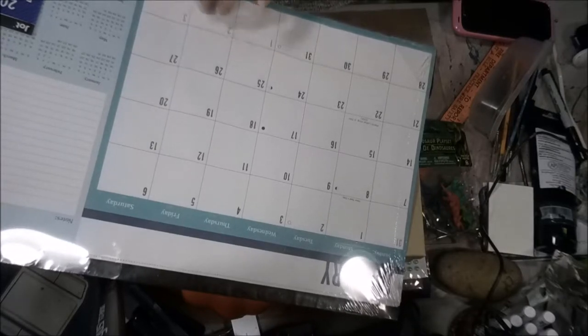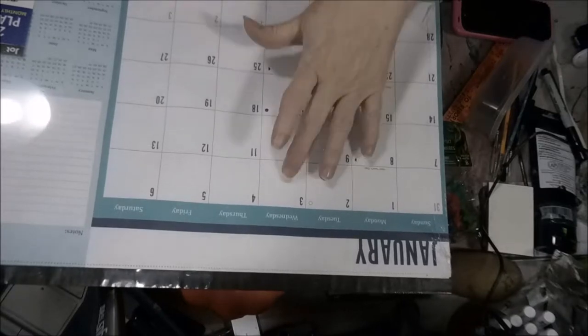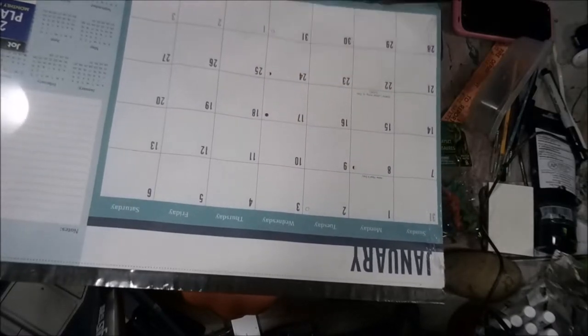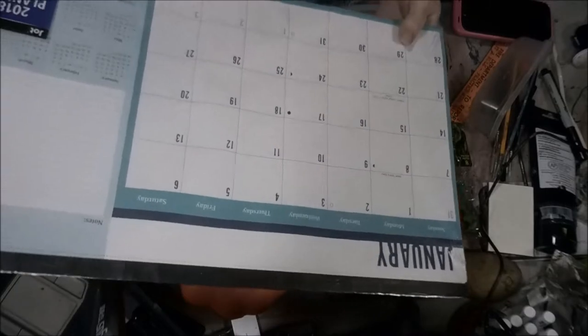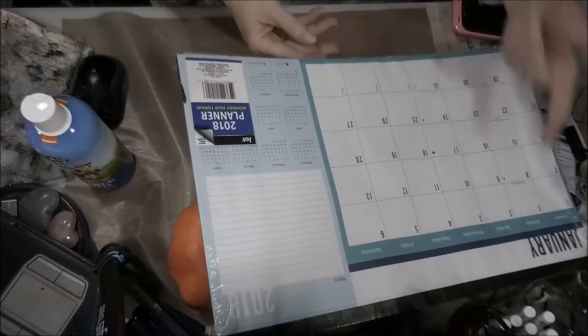I saw where she had got this at the Dollar Tree and I was like, this would work perfect, because I have so many videos scheduled and I can put this on my workspace. So I got that, and for a dollar, who can beat it? And it's next year's calendar.